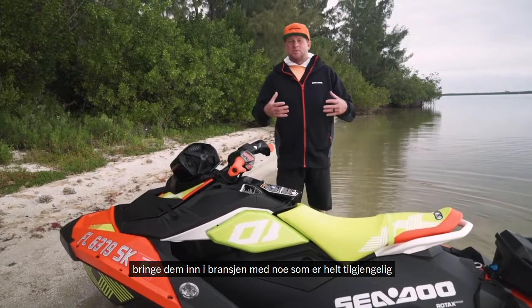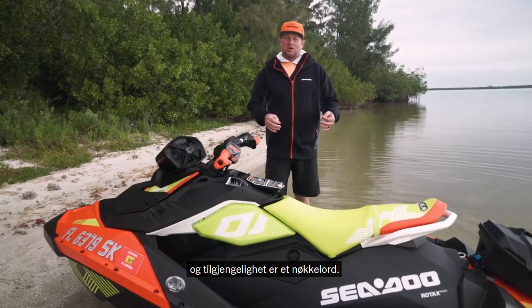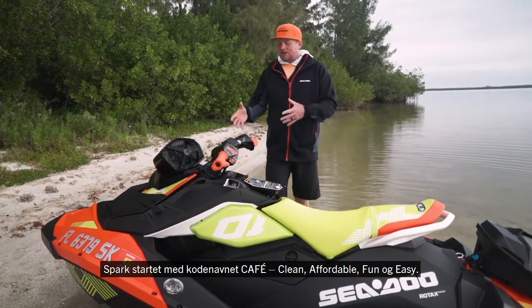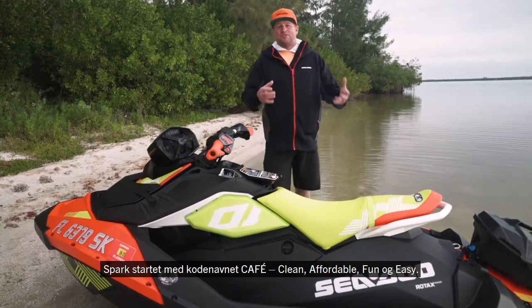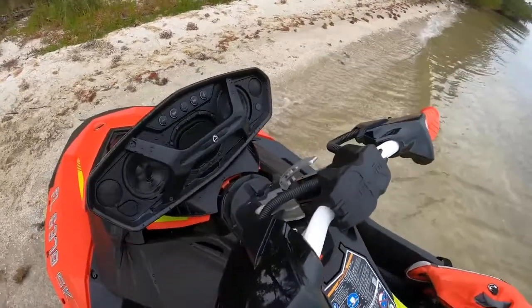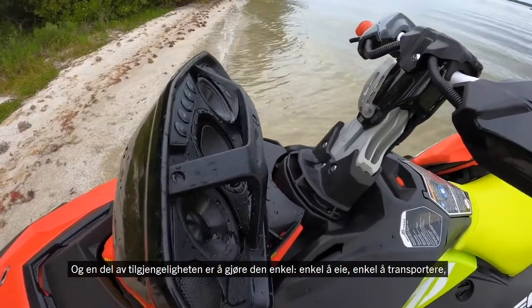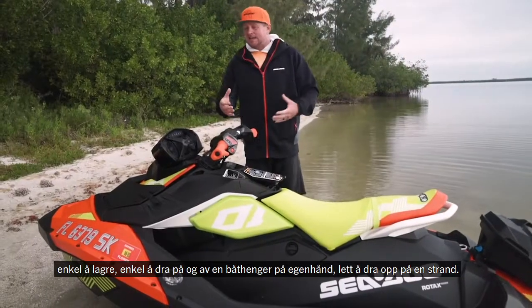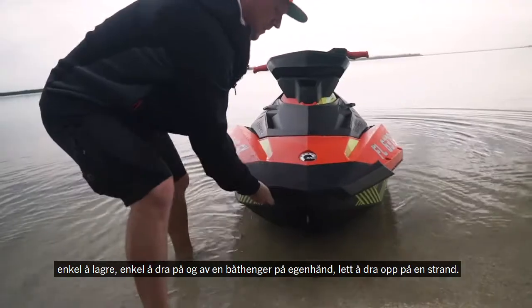Bring them into the industry with something that's totally accessible — and accessible is a key word. The Spark started out with a code name called CAFE: Clean, Affordable, Fun, and Easy. Part of that accessibility is making it easy to own, easy to transport, easy to store, easy to pull on and off a trailer by yourself, easy to pull up a beach.